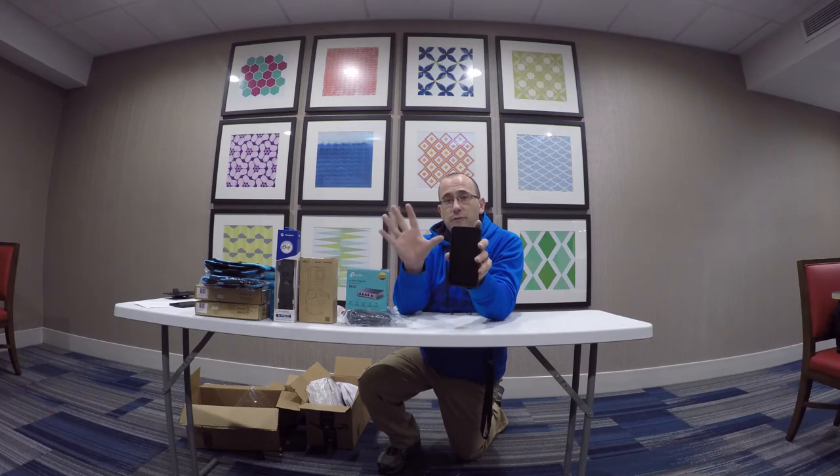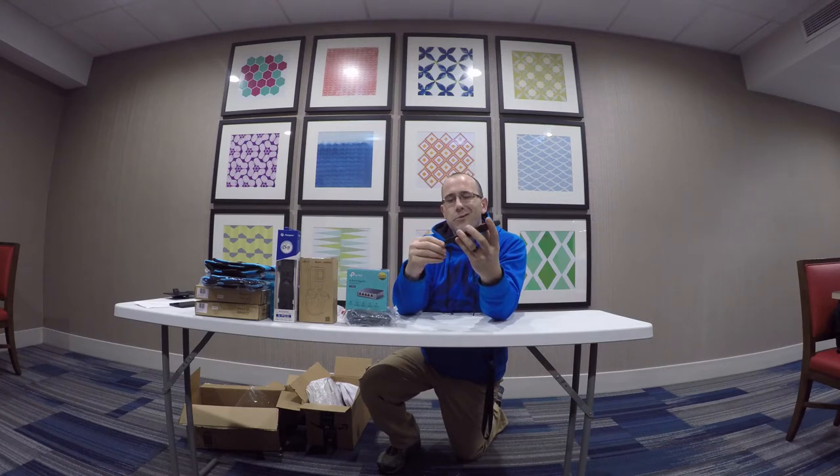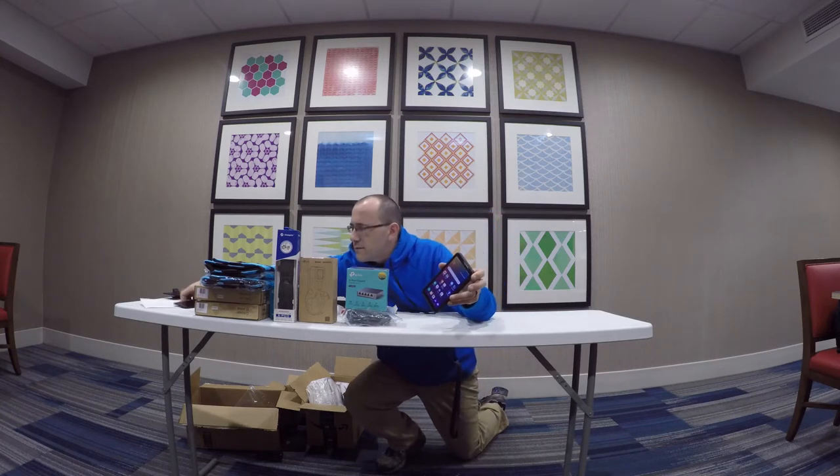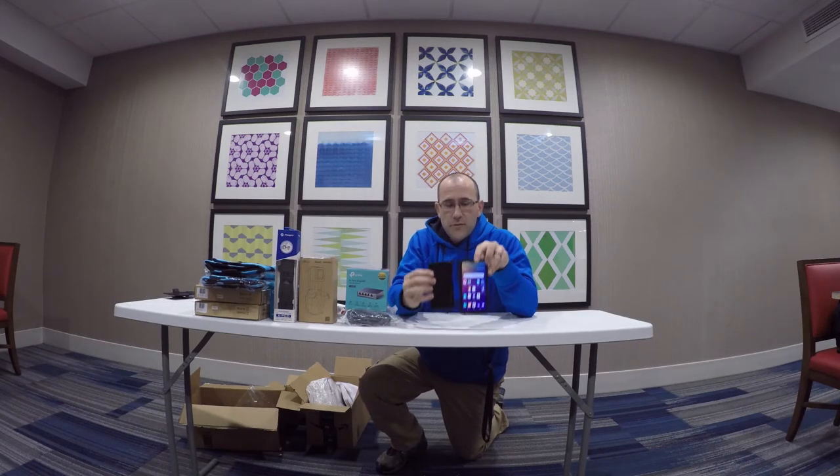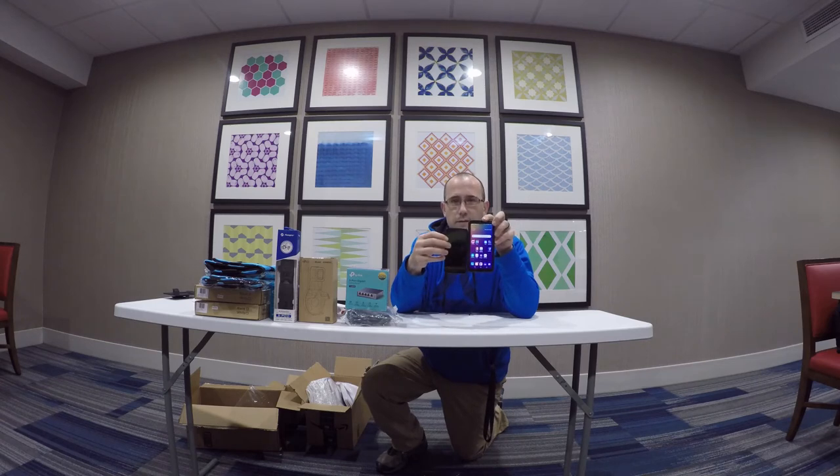This brings me to my next item that I used to buy with the government check, and that is my new phone — this is the LG Stylo 5. It comes with a stylus pen, which is pretty cool. It has a 6.2 inch screen. It's way bigger than my other phone — and it's smarter too.